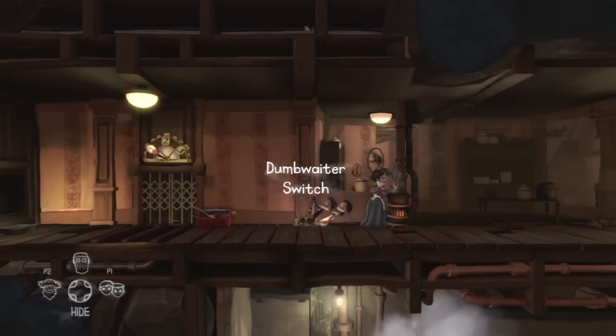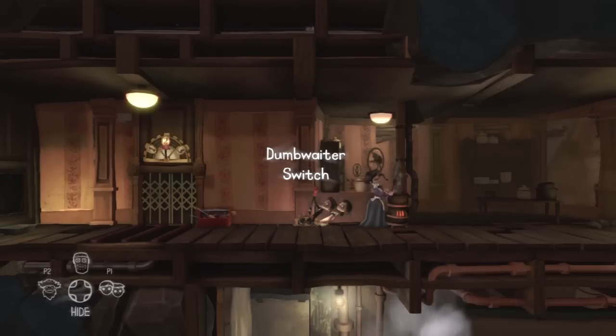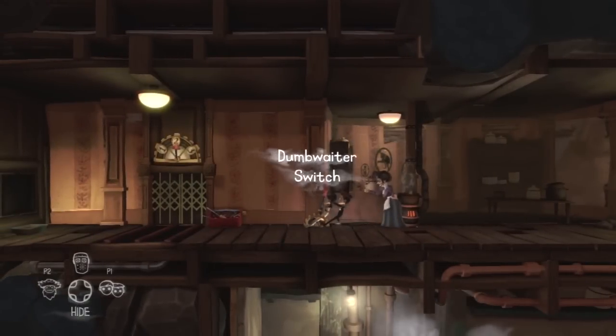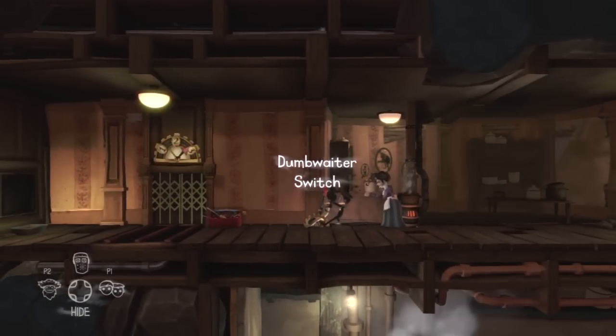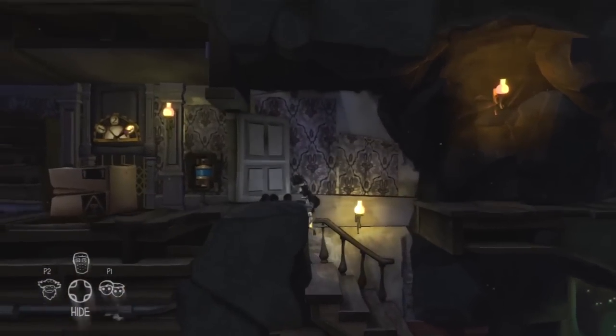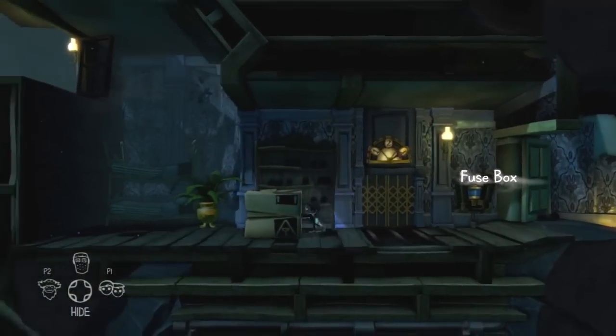We need to pull the switch twice because we need to get the box up to the third floor — one pull takes it up to the second floor, the second pull takes it up to the third. Then if we head up there, the box is waiting for us.